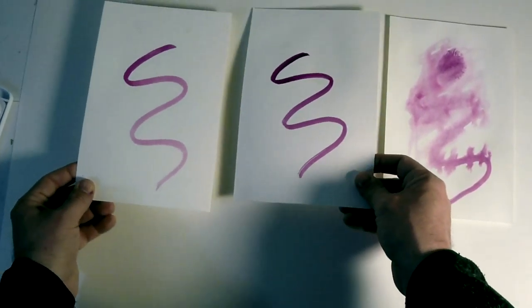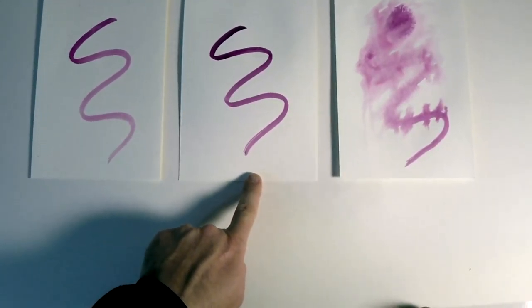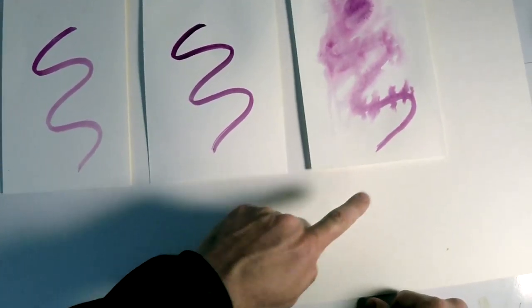So let's look at them all side by side. On the left, we have our wet brush. In the middle, we have our dry brush. And our third is the wash.